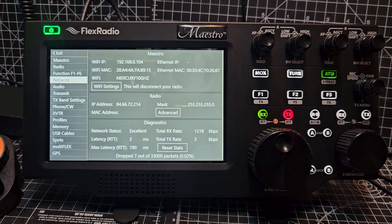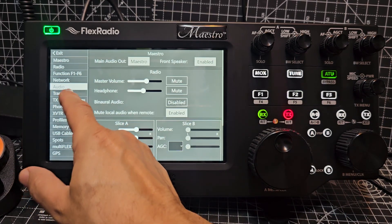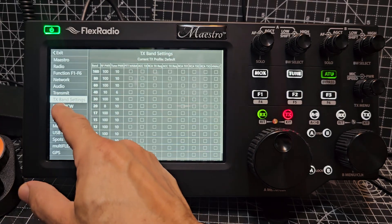Network — audio — transmit, TX band settings.